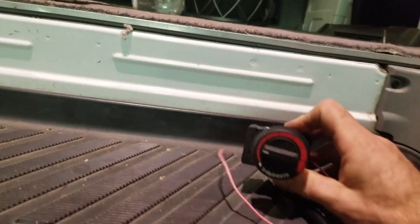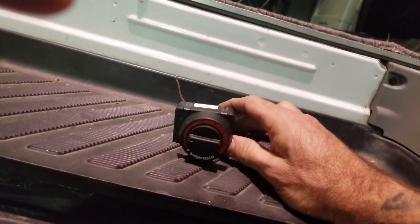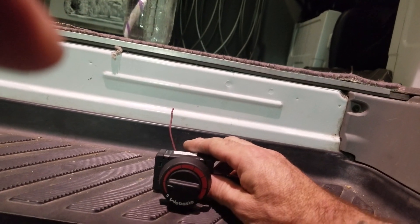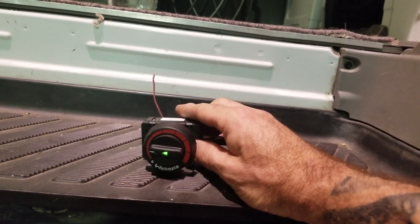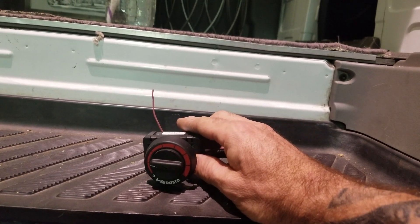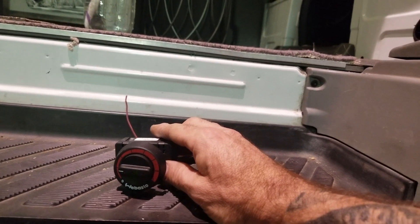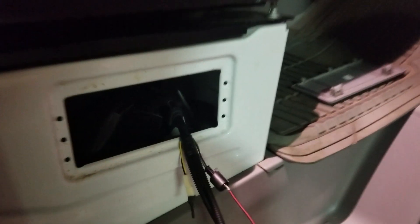I've turned the dial down — the rheostat's down to the 9 o'clock position. Now I'm going to let this run for a few minutes. Grounding this — these are the instructions from the Webasto USA.com Tech World official high altitude adjustment procedure: ground that diagnostics pigtail.